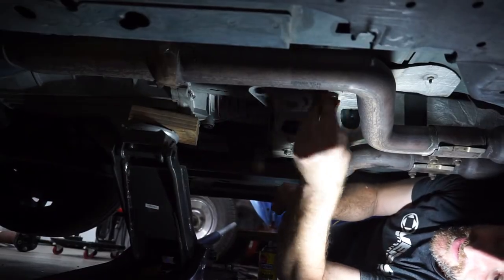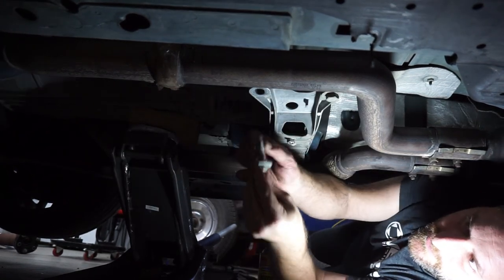Always make sure to put your other bolts in before cranking them down.